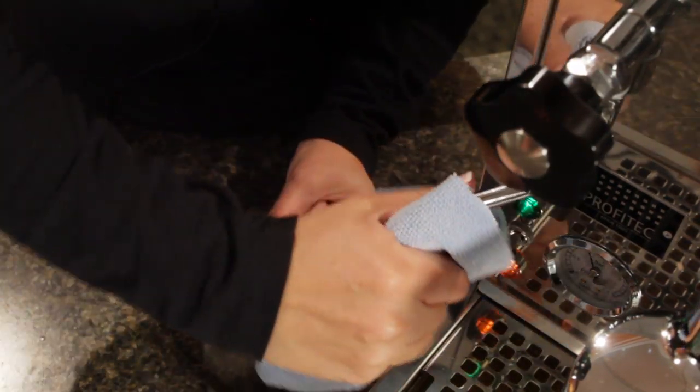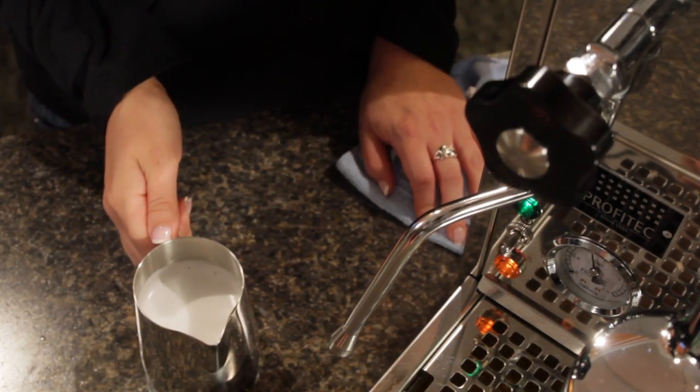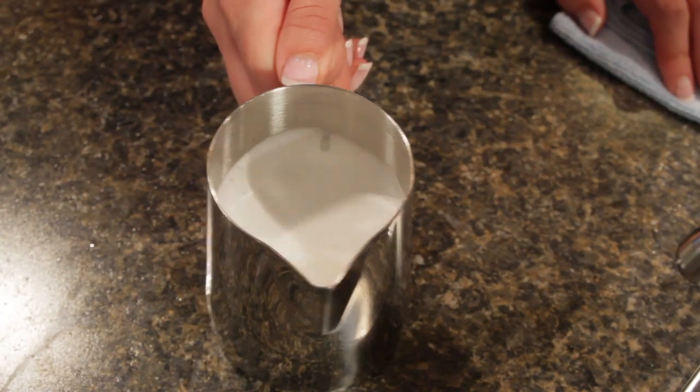Always make sure you wipe off your steam wand when you're done. That looks pretty good — it's got the consistency we're looking for, nice and creamy and smooth, no large bubbles. If you have just a few little bubbles, just give it a knock and a swirl and it'll help get rid of those.